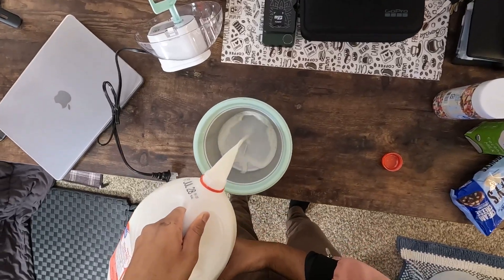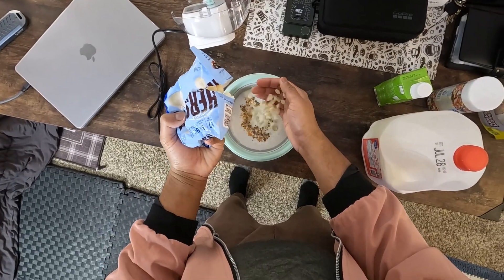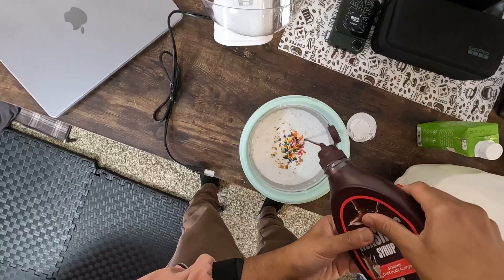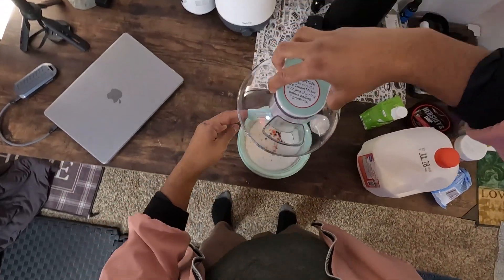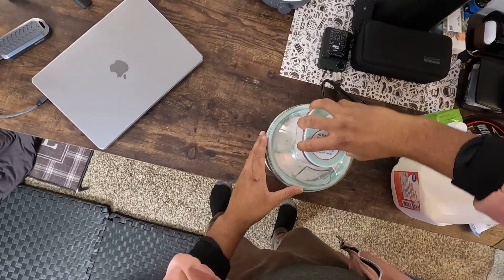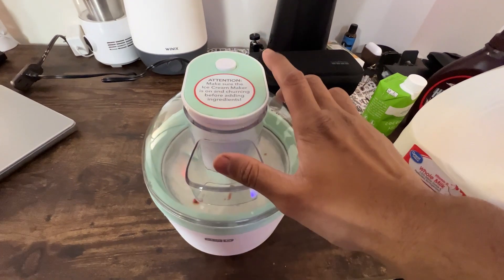With its double-walled, insulated freezer bowl, the Dash Ice Cream Maker ensures your ice cream and ice pops stay perfectly chilled. Among the best features is its ease of cleaning. This gadget has minimal parts which makes cleaning a breeze. You just have to wipe it clean and all non-electric parts are dishwasher safe.